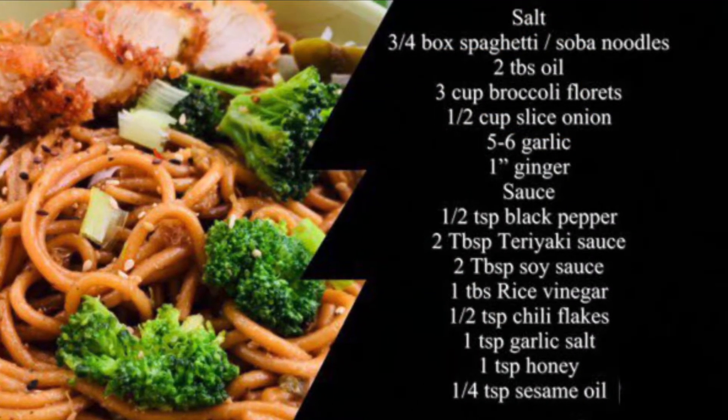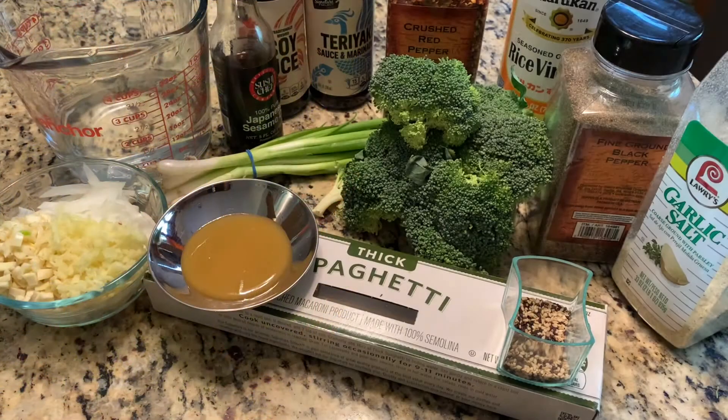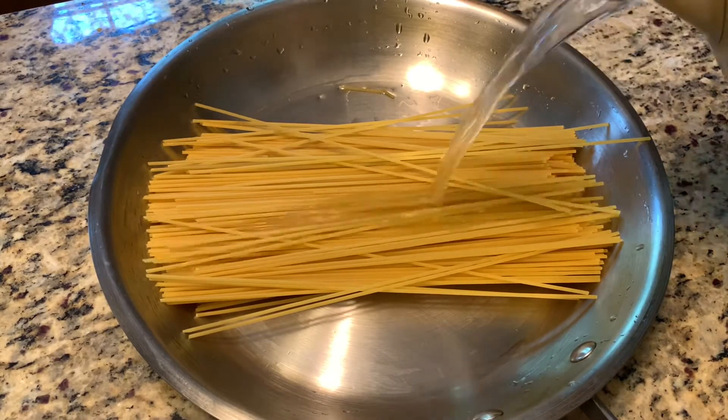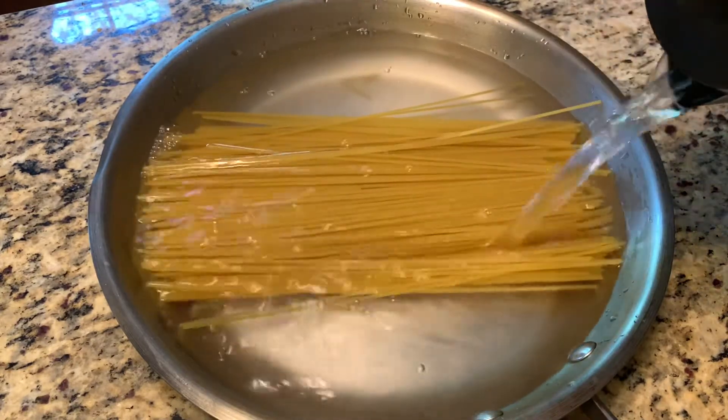To make this delicious teriyaki noodles, all you need is dry noodles, broccoli, onion, garlic, ginger, spring onion, and for the sauce: soy sauce, teriyaki sauce, sesame oil, rice vinegar, pepper, salt, and honey.